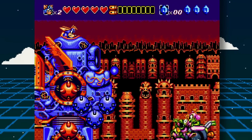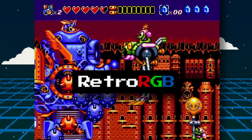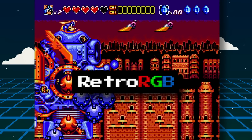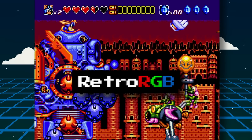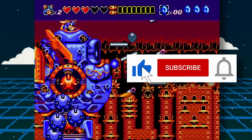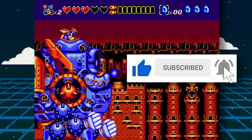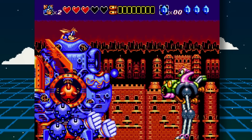That's it for this episode. Links to all sources are in the description. Make sure to check out retrorgb.com to see MiSTer news videos in written form and to get more retro-related content — and if possible, support them on Patreon. If you enjoyed this video, please give it a like, and if you want to see more content like this, hit the subscribe button and bell icon to get notified of future videos.